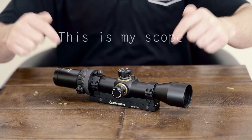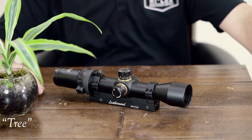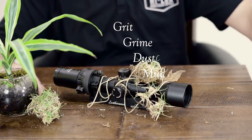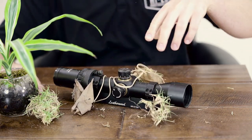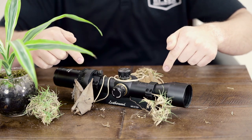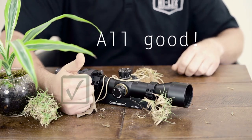When you're using a scope, let's be honest — you're going to be outside, and the outside world is full of grit, grime, dust, mud, and strange little fibers. There's a lot of stuff out there, and it's going to get on your scope. Most scopes are built to withstand the outside world pretty darn well.